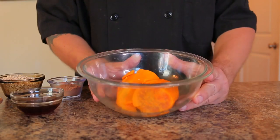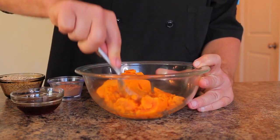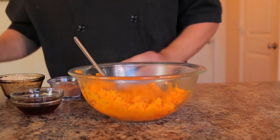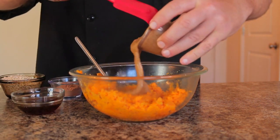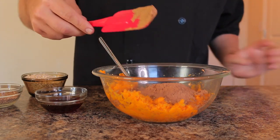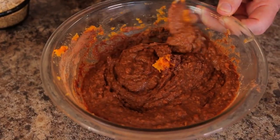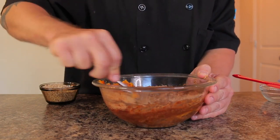In a bowl with our sweet potato, we're going to start adding the ingredients. First I'm going to mash down the sweet potato with a fork — I want these brownies to be a little bit chunky. Then I'll go ahead and add the almond butter, cocoa, honey, and flaxseed flour, and mix everything together into kind of a paste.